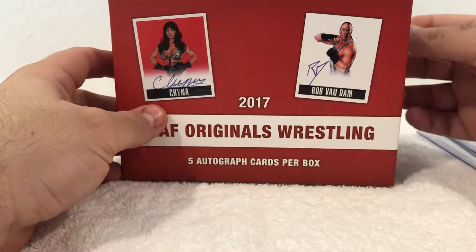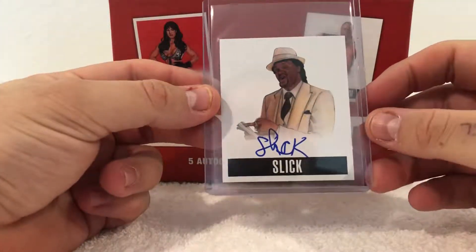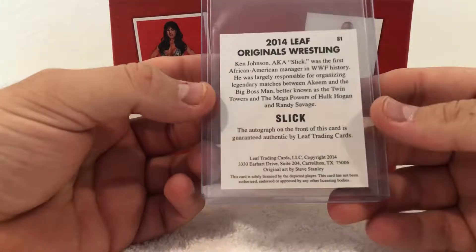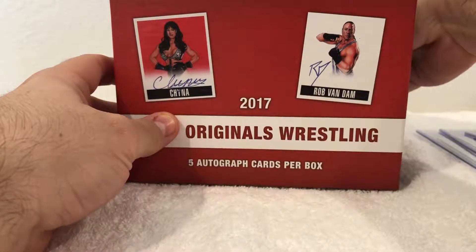We got any color to this one? No we don't, but we got Slick. Not numbered. Two more cards — hopefully we can get someone big.